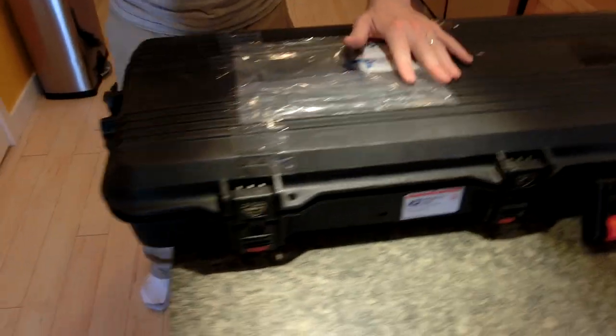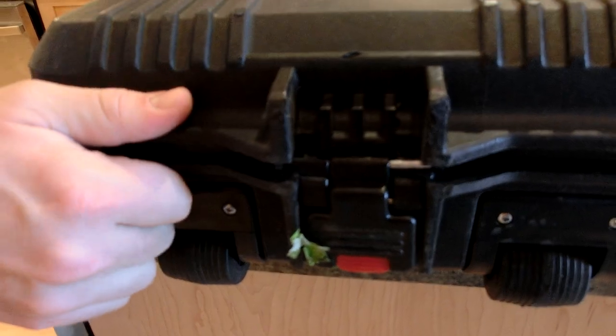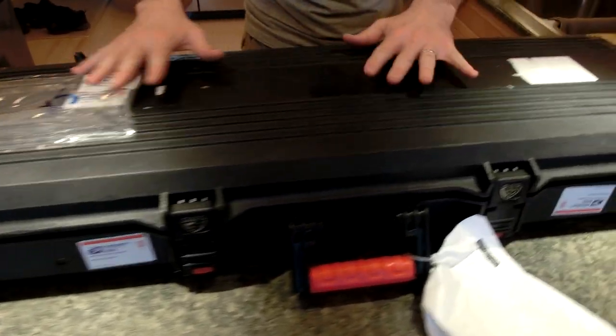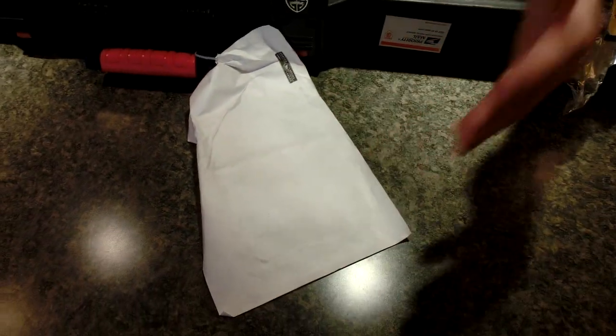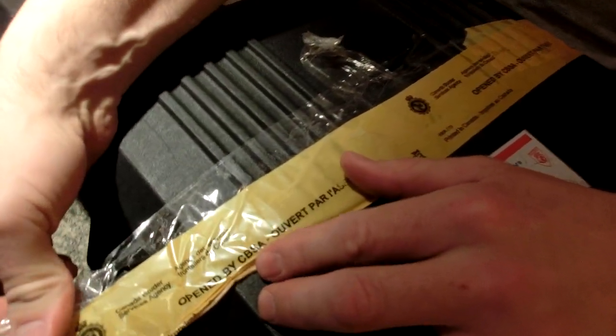Looks like it was a bit of a bumpy ride. Got this buckle broken off on this Plano case. I ended up buying this in the United States and having it shipped up to me. I've taken off all my identifiers, like my last unboxing, just so I don't have any haters. This has been flipped over — I don't want anybody knowing it. Not that my viewers are bad, you get the weirdos.